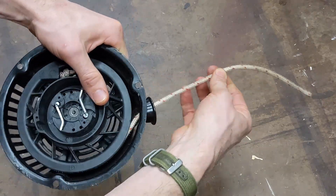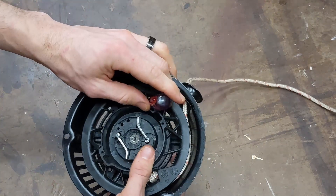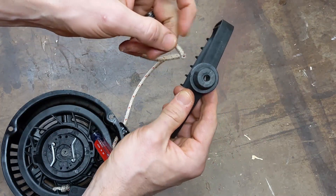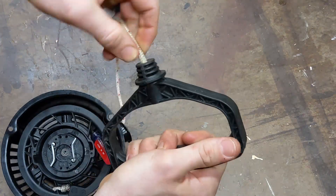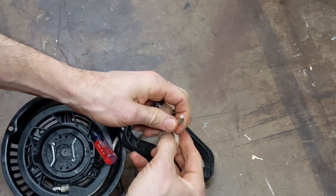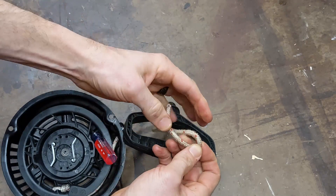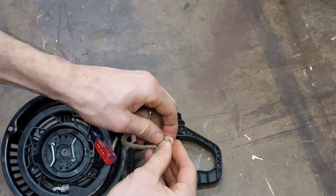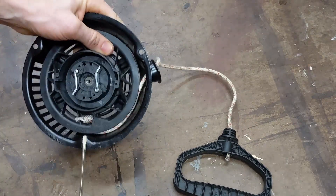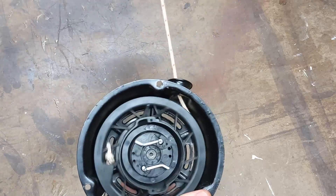So now we need to attach the handle. Just going to pull a little out, put my screwdriver back in to keep that from twisting, and grab the handle. I just need to feed this down through there. Same thing — we're just going to tie a knot in here, get that a little closer to the end. It pulls right down. I should be able to take this out and it goes.